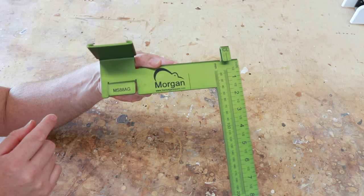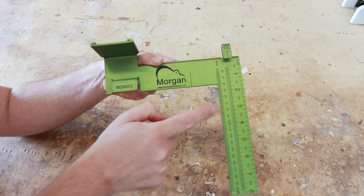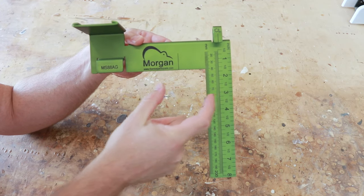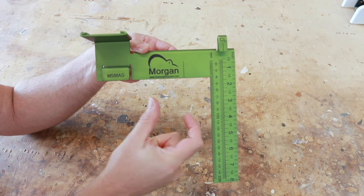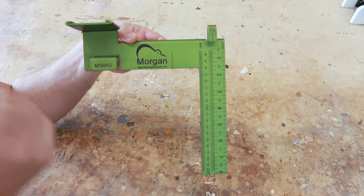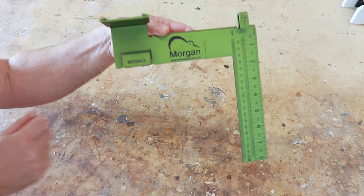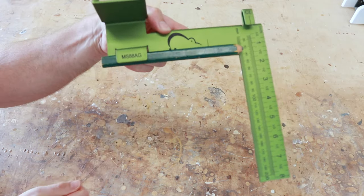All right, so this is the Morgan Square. Let's talk about the features that it has. The very first one I want to point out is that it's in inches and in millimeters. It also has this little line right here which helps offset or tell you how far you need to set your other wood when you're framing in windows or doors. The width of all this is exactly one and a half inches, which is the thickness of a two by four. Now one thing that I like is this little feature right here — this is actually to hold your pencil, so that's kind of nice.